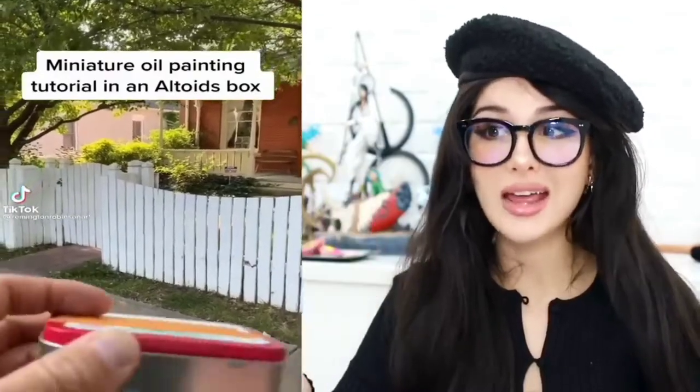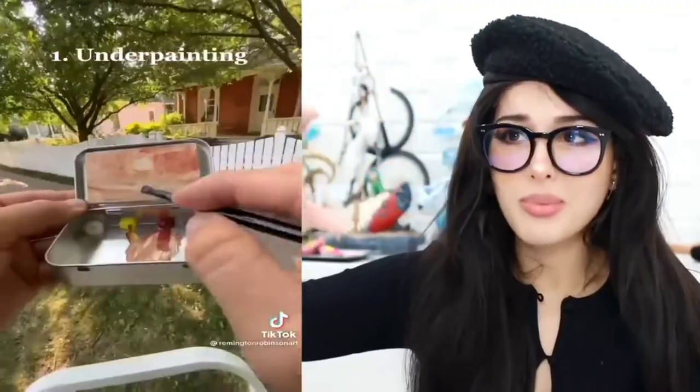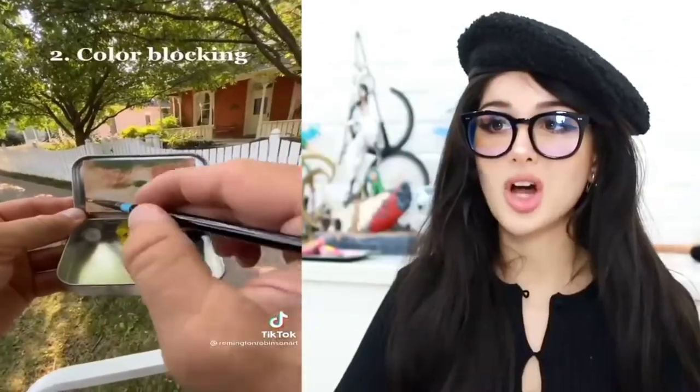We want to learn how to oil paint and I was looking up tutorials and then I came across this guy painting a landscape in an Altoids box — you know those little mint boxes — with the tiniest little paper. All you need is four colors. The first thing you do is something called color blocking, then you add some detail.